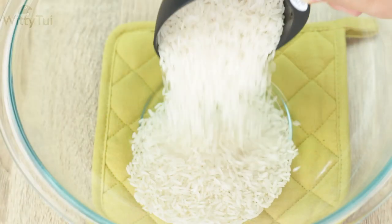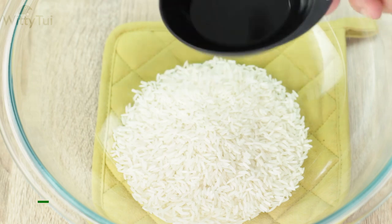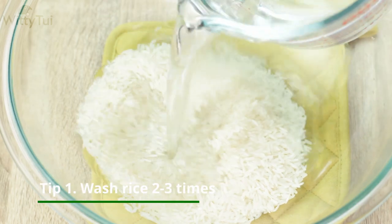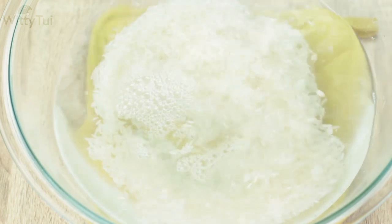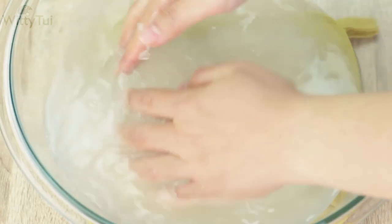The first thing I'm going to do is wash it. Tip number 1: it's very important to wash your rice 2-3 times, or until the water is clear, to reduce the excess starch so that your rice won't stick together tightly when it's cooked.